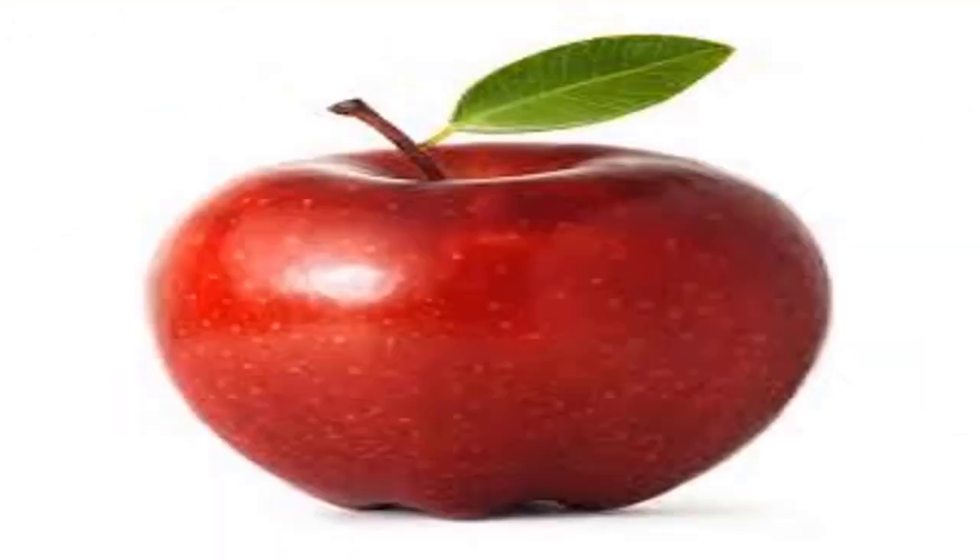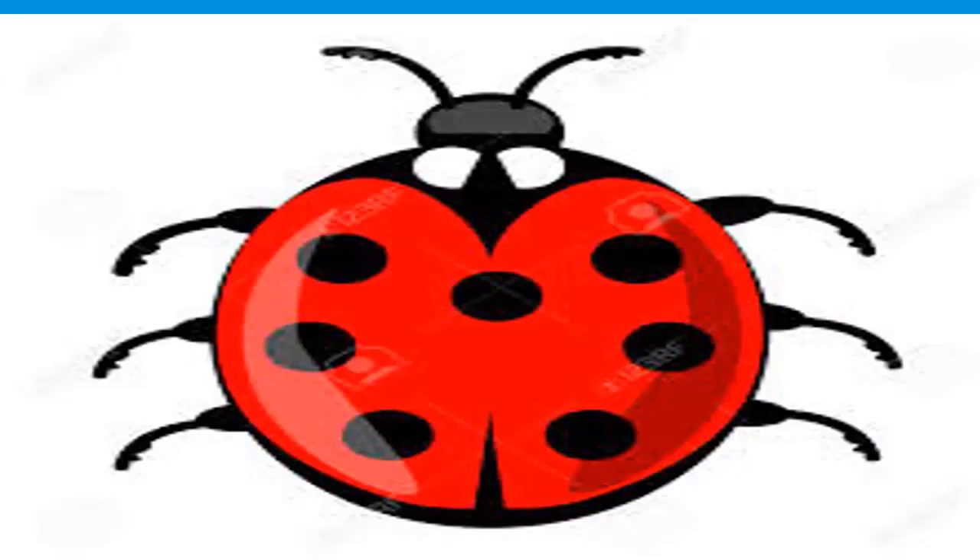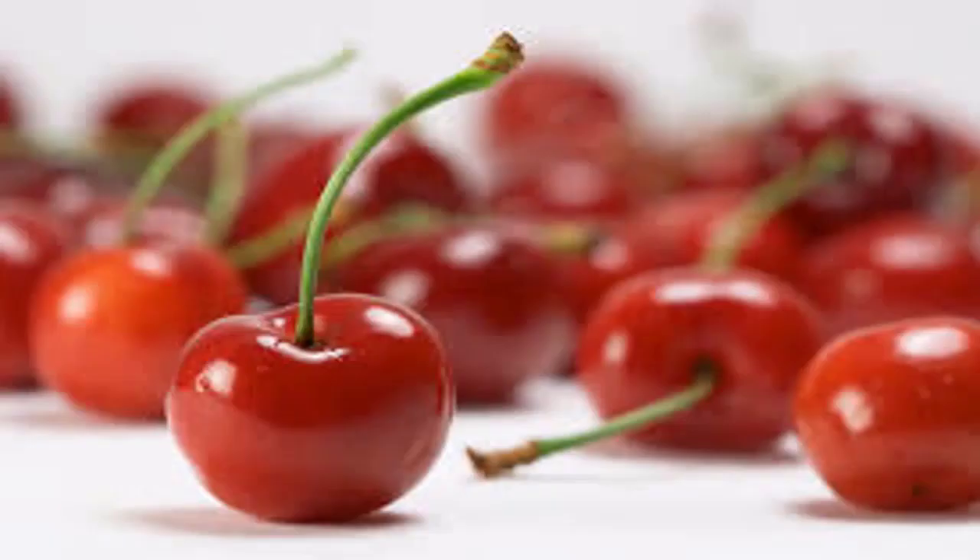Tell me, what is this? Is it your favorite fruit? Right, this is an apple. These are strawberries. Any guesses? A ladybird — very good! Now tell me, which fruit is this?